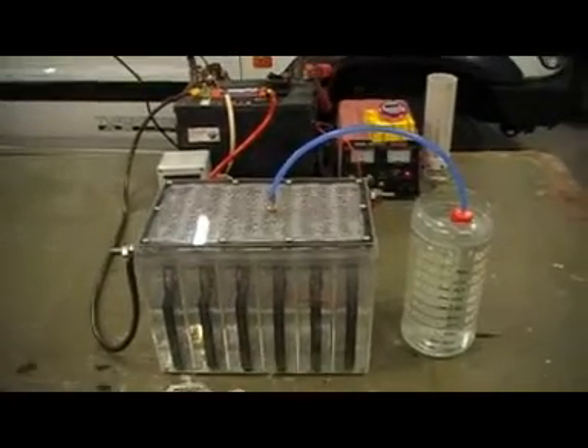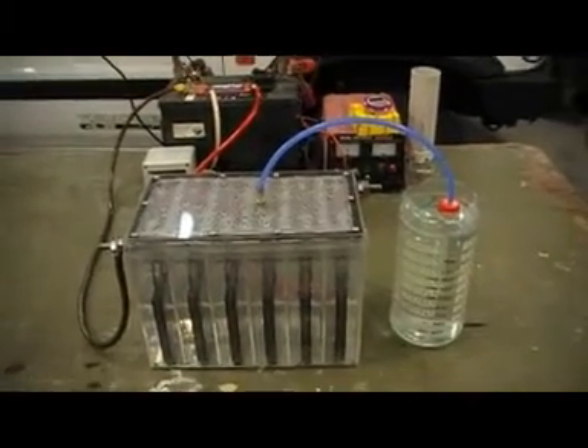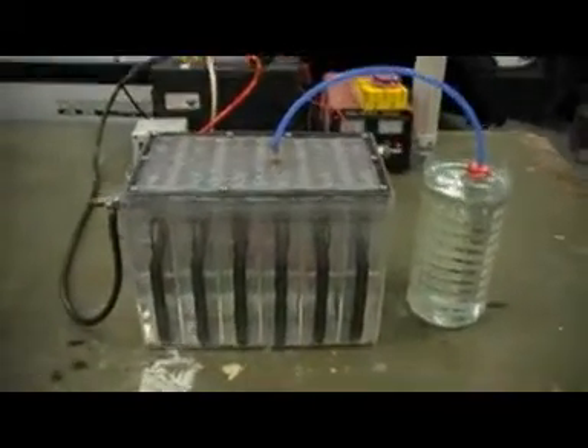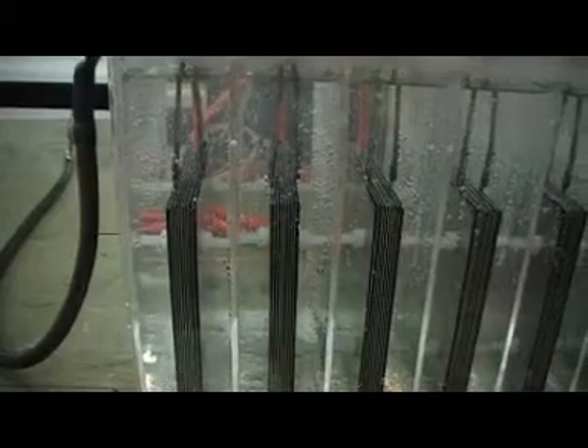Hello everyone. This is my first attempt at an HHO producer. This is it here. It's six cells. Each cell is made up of two plates — two cells of five plates, so it's nine plates in total. Negative outside plates and a positive center plate.